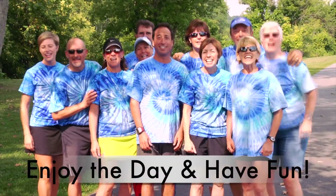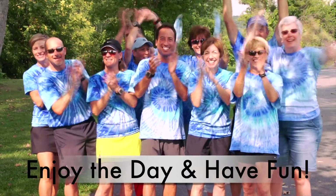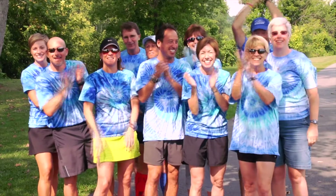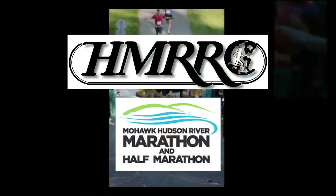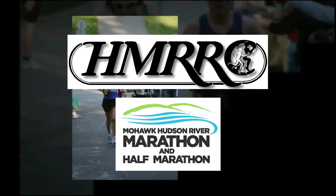Thank you for taking the time to watch our water station training video. With the help of well-trained water station volunteers, the Mohawk Hudson River Marathon and Half Marathon will continue to be a fun and safe community event. Enjoy the day and have fun!